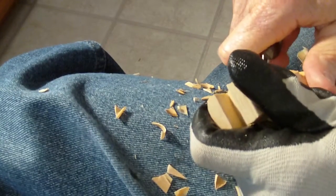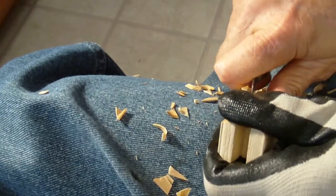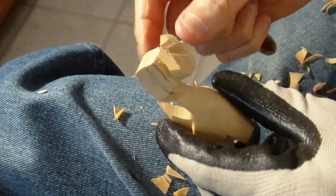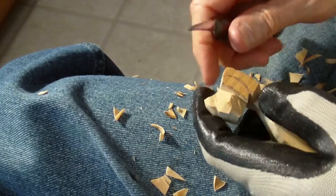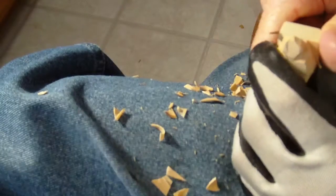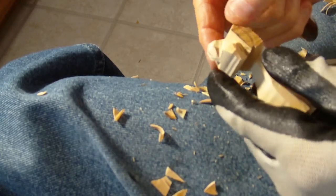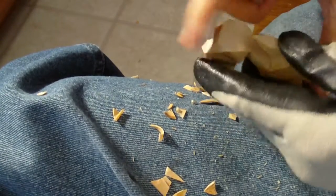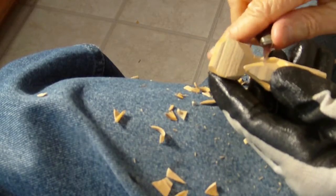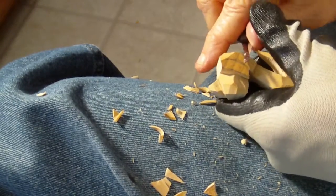I'm going to come on the bottom here and do a little cut, then come over here and do the same. Let's go ahead and straighten this up a little bit in here, and come down some more in this area — come down here like this.